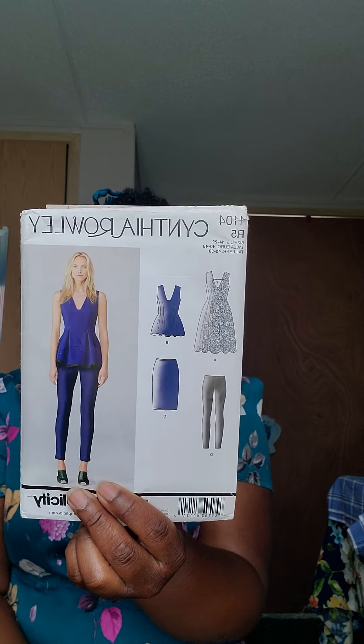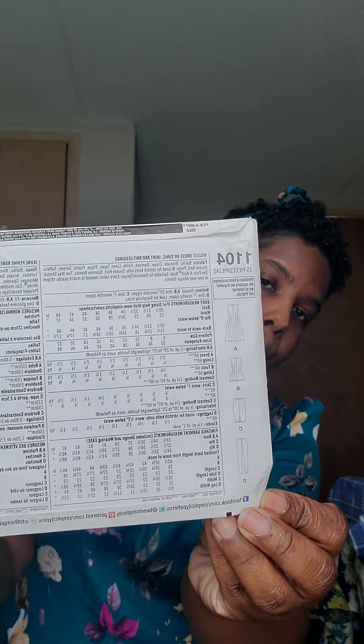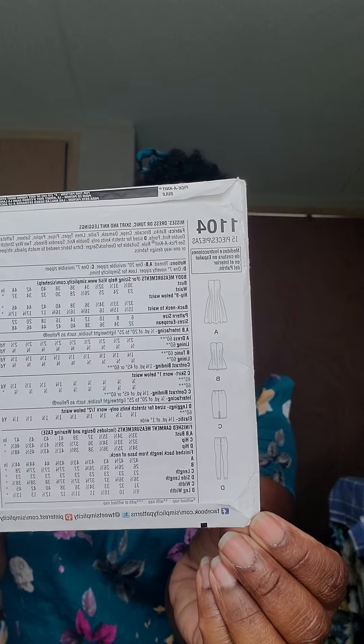The next one is a Cynthia Rowley pattern — it's 1104. I plan on making View A maybe later this month, but for right now I'll be focusing on View C, which is the skirt. I'm going to show you the line drawings of the skirt. I'm going to be using some plain black scuba knit for that — nothing fancy, just a plain black scuba knit. I need a plain black skirt in my wardrobe.